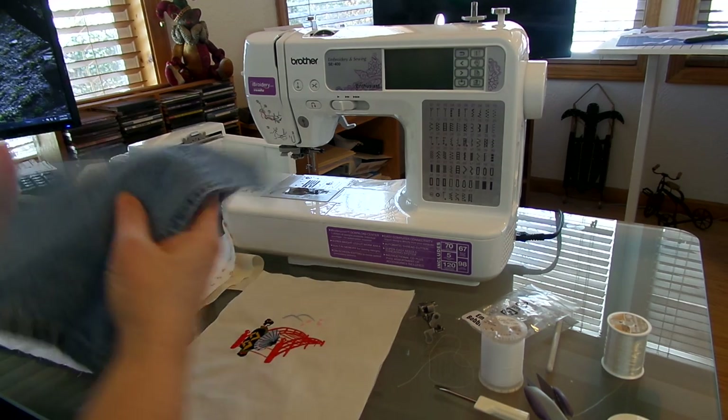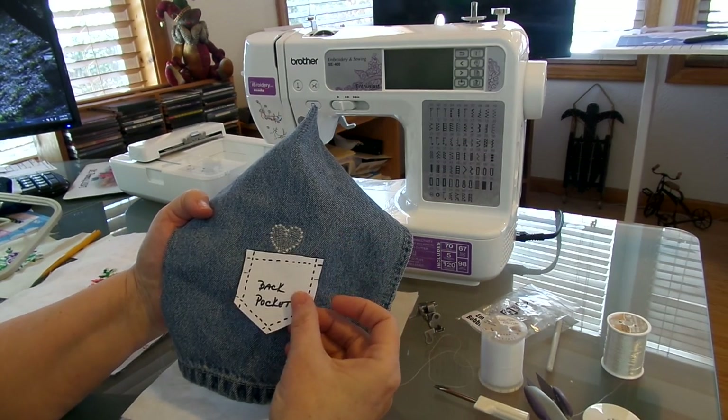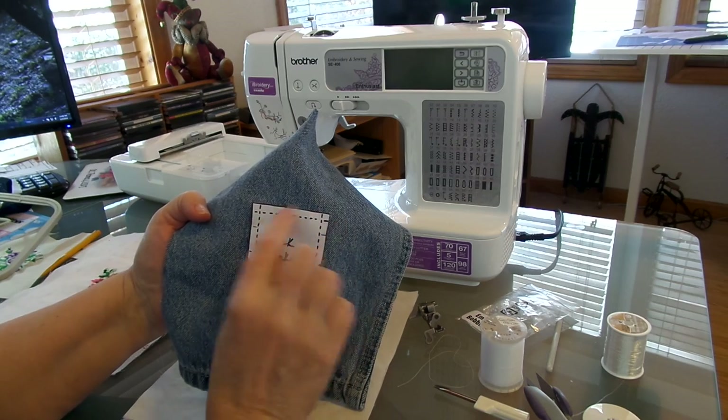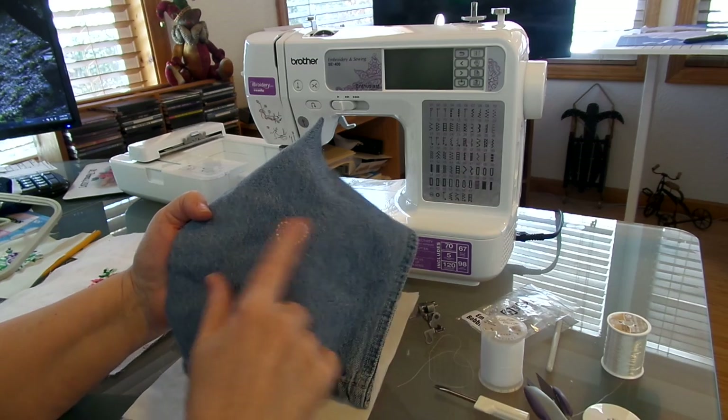Here's another attempt I made at that heart. What I'm going to do now is make them a little bit smaller so I can get them to fit on this pocket but still have some design on top. So I'm going to shrink this pattern a little bit.